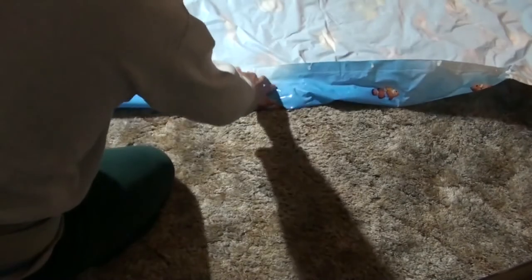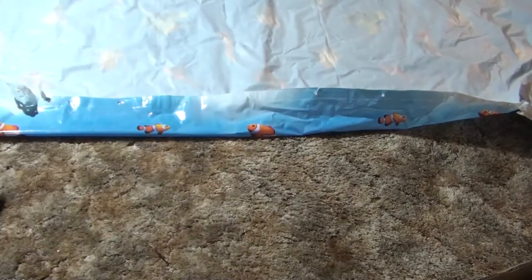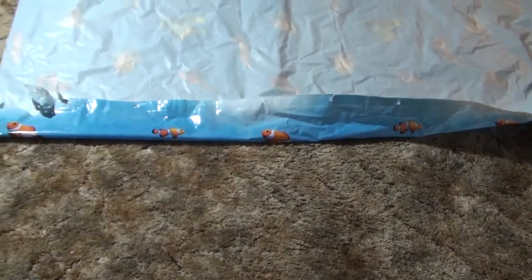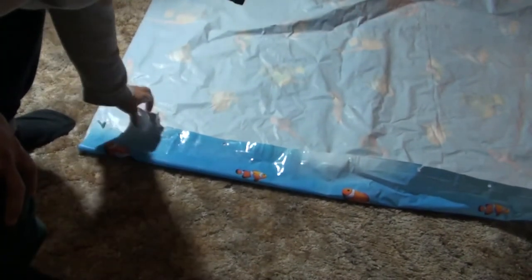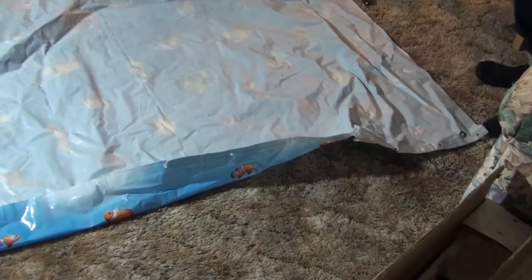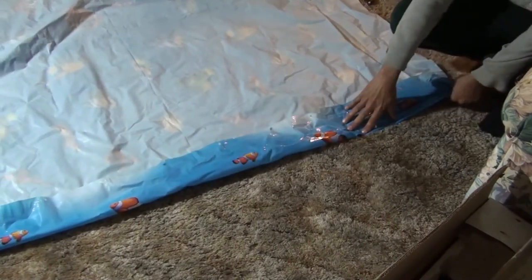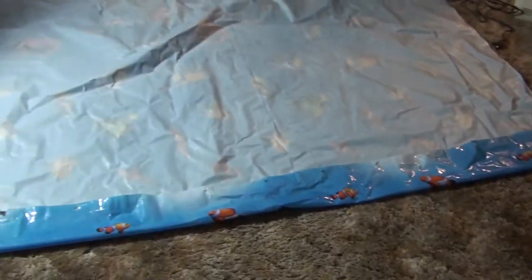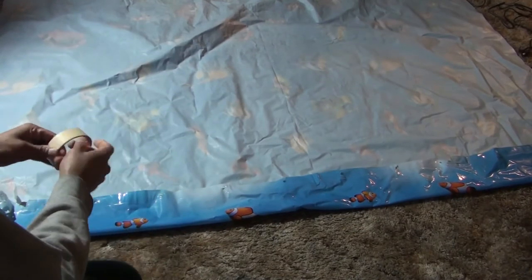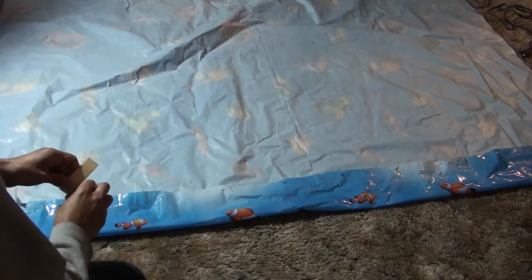One of the first things I'm going to do before I start sewing is to fold the curtain. You can see here — this is where I have that tear, so I want to make sure it's folded in to clear the tear. I'll go to the other side and do the same thing, folding it evenly, and then I'm going to put masking tape on these edges so they don't move when I'm sewing.